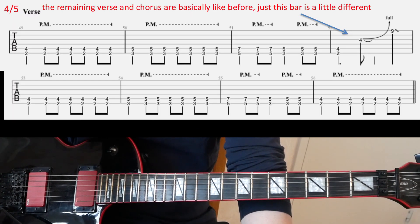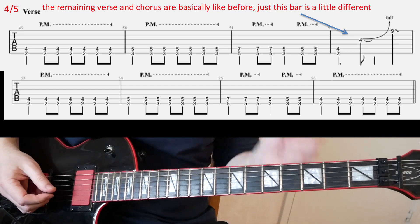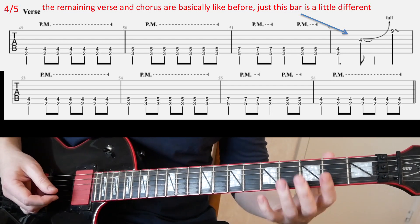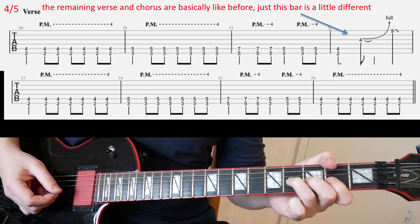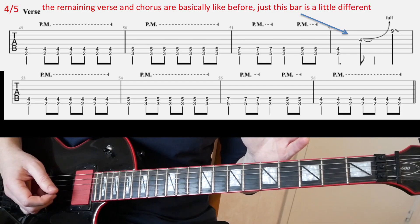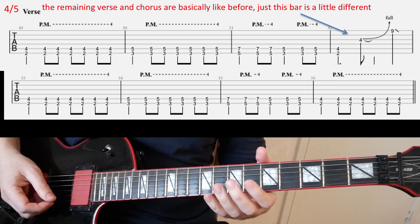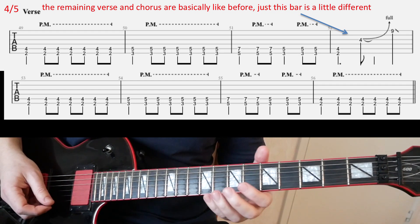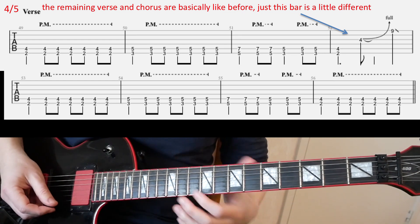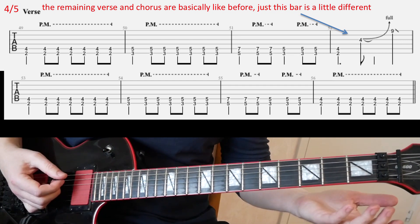And then slide four — we are back to the verse riff, same as before. The only difference is the fill at the end of the first line. Basically you hit the fourth fret bend on the G string, just like we had in the intro, but you only play that note once — not multiple times. And then at the end of that line it's like a quick slide from roughly the ninth fret on E.